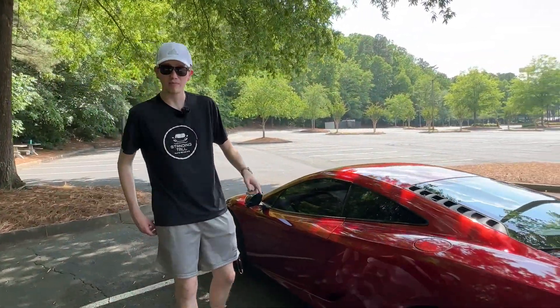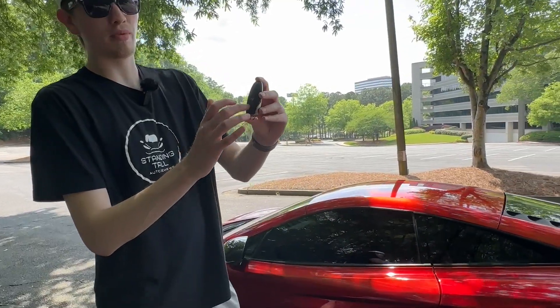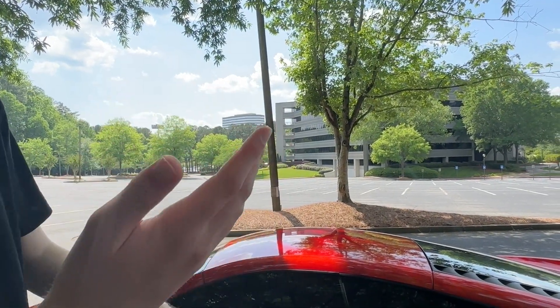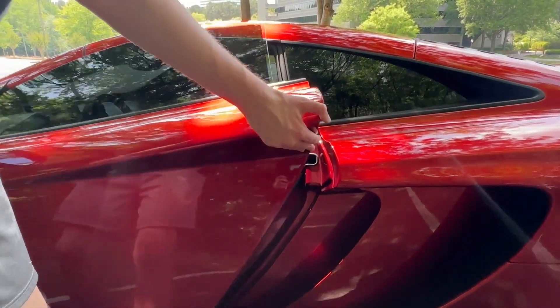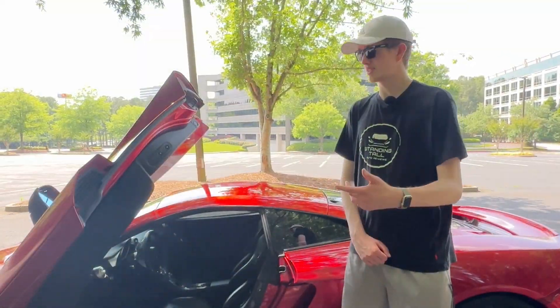I'll show you how to open this door. Here's the key — it is a carbon fiber key and you do have lock, unlock, and front. You could press unlock to open the door, but I'm going to show you the secret trick: you put your hand flat up under it and just rub it, and that is how you get in. That's actually the first time I've ever done it first try, so you guys got a first look.